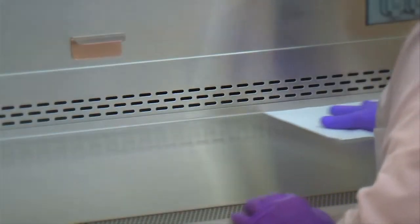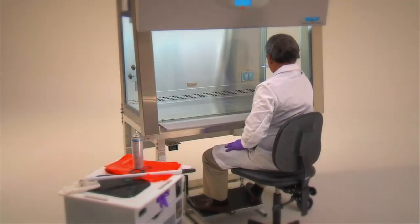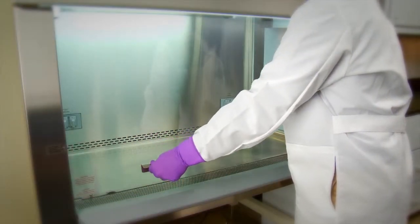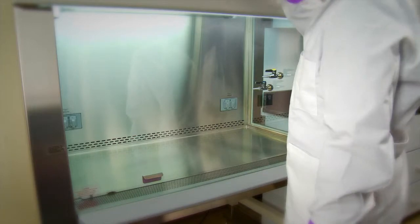If using a chlorine type disinfectant, after contact time wipe down interior surfaces with a seventy percent alcohol solution to protect stainless steel interiors from corrosion. The cabinet can then be turned off and the vertically sliding window closed.